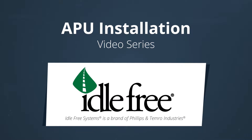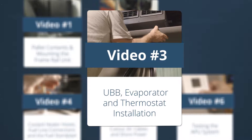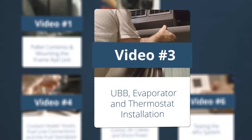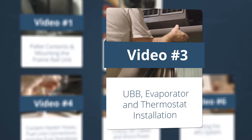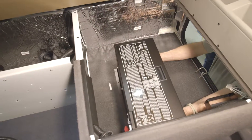Welcome to the third APU installation video. This video will cover the installation of the under bed box, or UBB, the evaporator, and the thermostat. Remember to keep safety in mind.